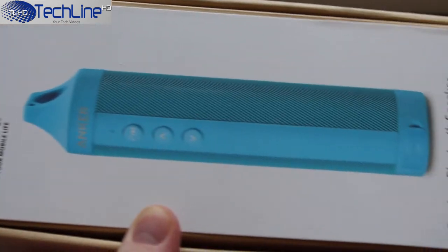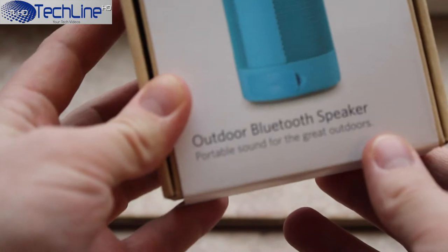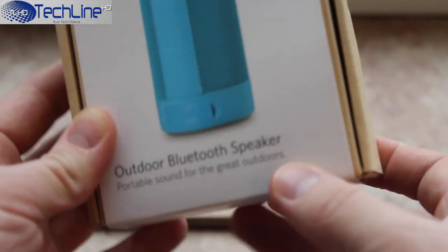As it has become usual in my reviews, I have used the device for a few weeks to give you guys my genuine opinion. I repacked the item to show you all the contents that come in the retail packaging.